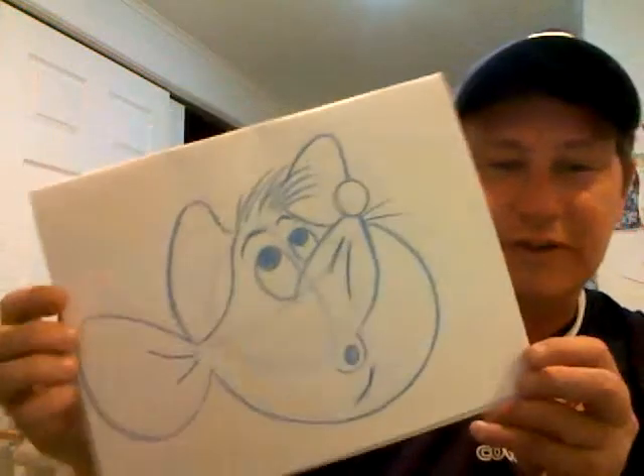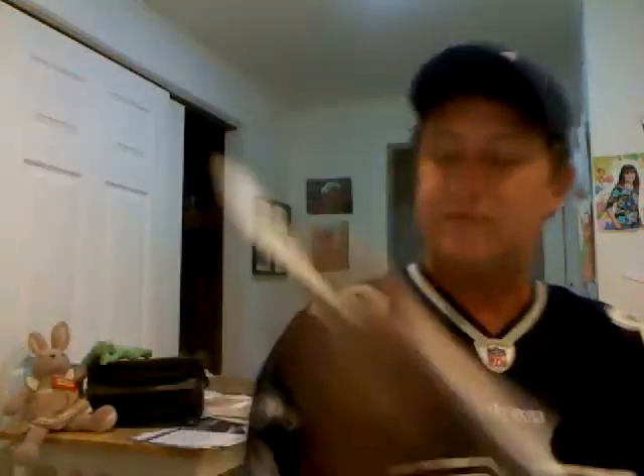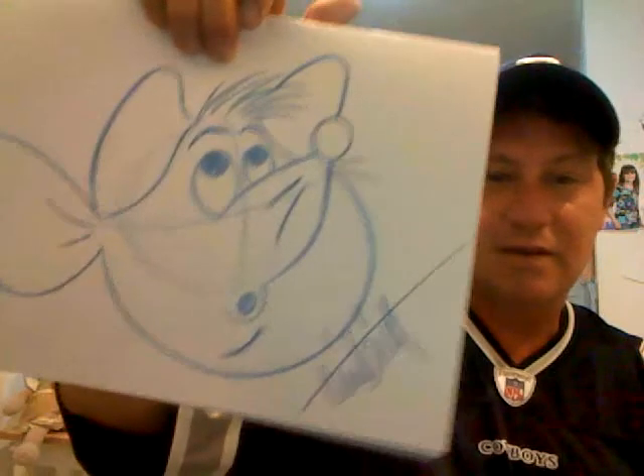Remember — sketch light, find your way, and then commit to it. I'm going back and throwing in some lines, making it darker. And there's Gus! That drawing goes out to Julia who requested it — such a talented girl. I'm going to sign it now. There's Gus from Cinderella. My name's Timmy Britt — I sign my work T-I-M-B-R-I-T-T, cross my T's and dot my I's with '21 because that's the year it is. Find a cool way to sign your work. Thanks for tuning in, bye!